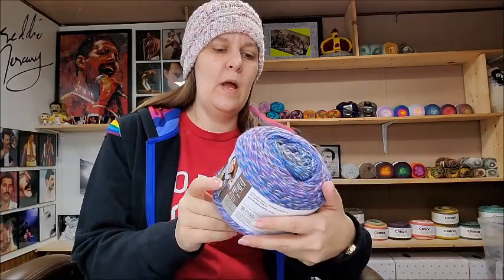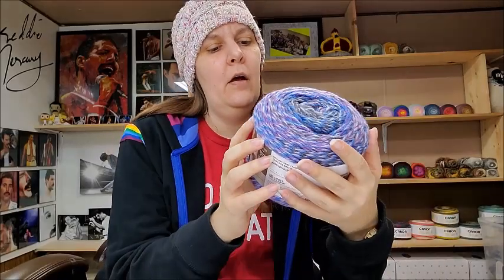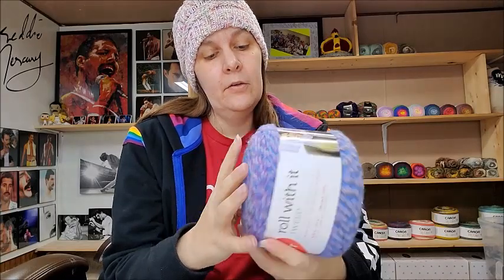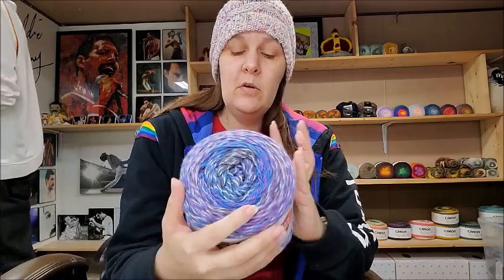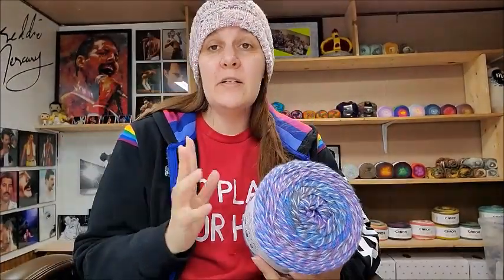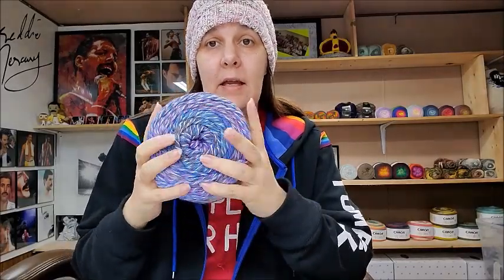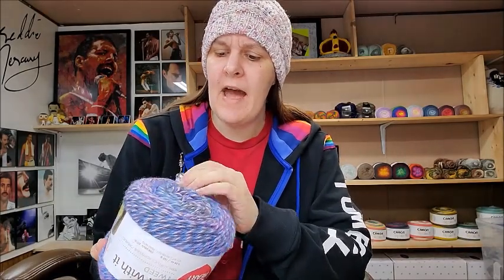Next I got the Red Heart Roll With It Tweed, which I've had before. It's 100% acrylic, 5.29 ounces or 150 grams, 296 yards or 271 meters. This color is called Violet. It's classified as a medium weight number four. It's a very pretty yarn and they have lots of nice colors. You can find this at a lot of places, not just Herschners. These run $5.99 each — nice, squishy, soft yarn.